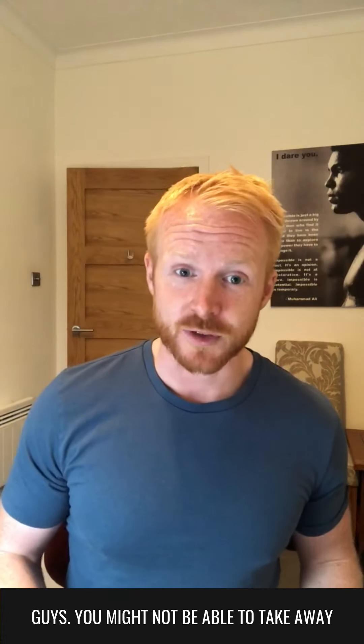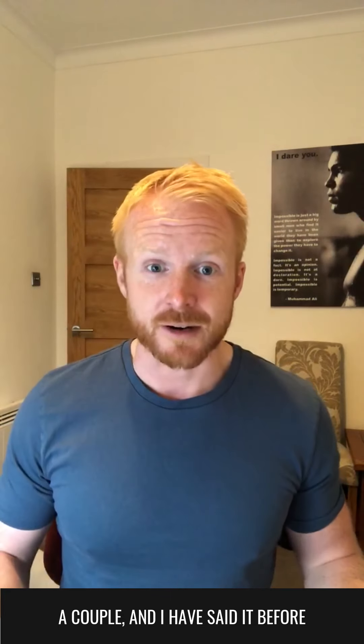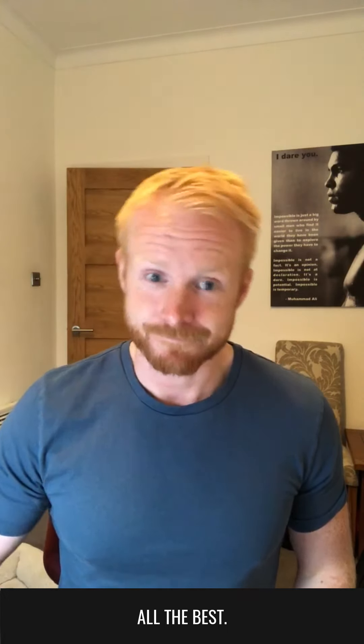I hope this was useful. You might not be able to take away all of the things that I've mentioned, but try and write down a couple. It's not about the video — it's about what you do after this. All the best.